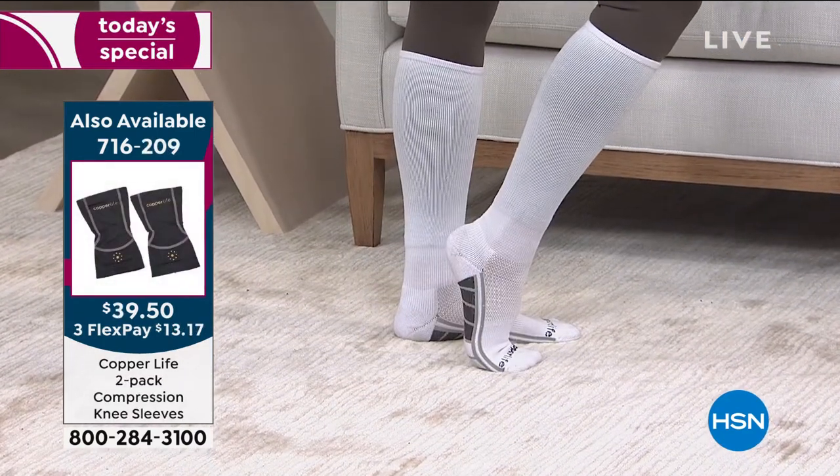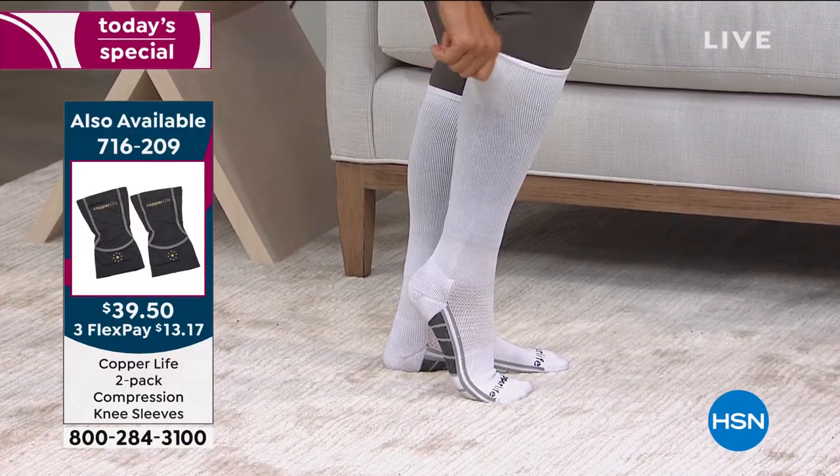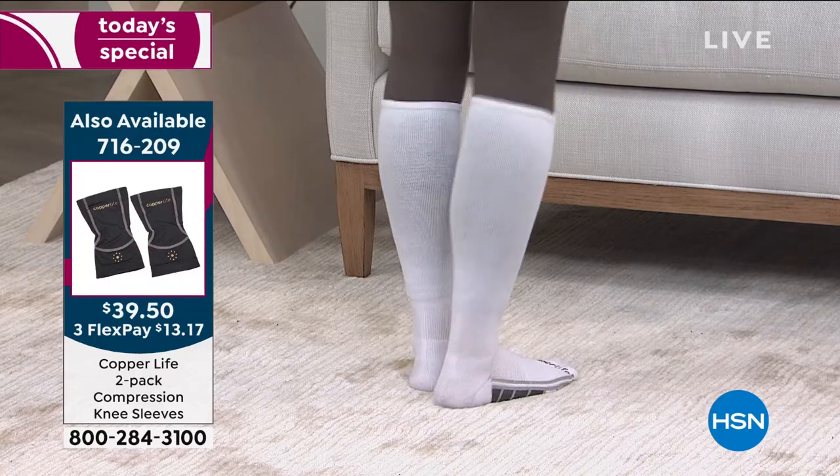Remember: men's or women's. For women, small, medium, large. For men, medium, large, extra large. And then you can get the basic four-pack or you can get the multicolored four-pack.